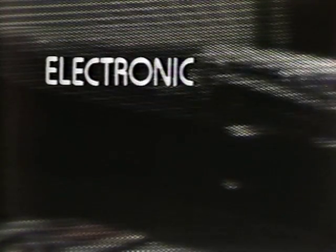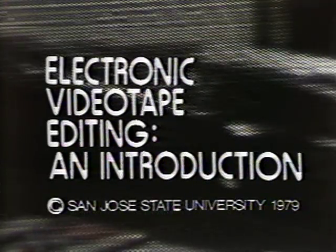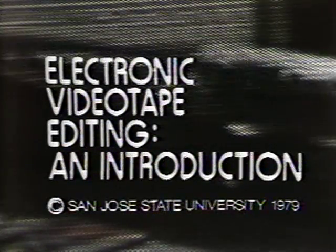Before you get deeply involved in editing your tape, we would like to preach to you just a bit so that you don't get confused and give up in disgust. What we assume is the reason that you're watching this tape is that you're going to have to do some editing yourself to finish up your own video project. So before we get down to the stuff that we really want you to remember, perhaps the place to start is by trying to explain just what videotape editing is.